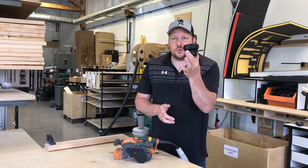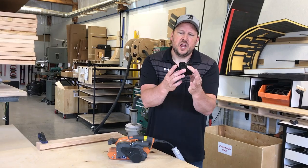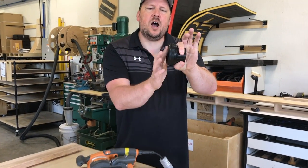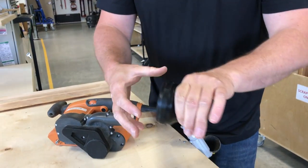Hey, Adam here at FastCap with our brand new product, the Univac. We got some great feedback from our awesome customers, and one of the feedback we got was how to release this. So if you twist this, it tightens — but how do you release it?